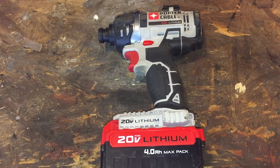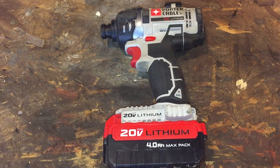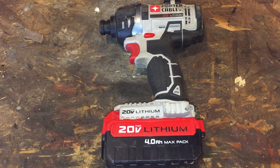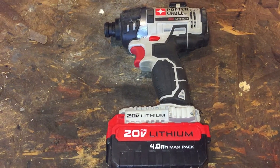Welcome back. Today we're going to talk about customer service, support after the sale, and warranties. This is the Porter Cable PCC640 that was included with a combo kit that I bought in July.